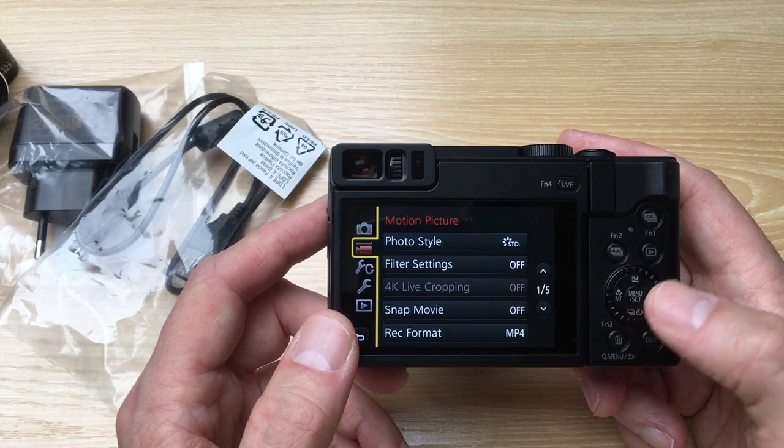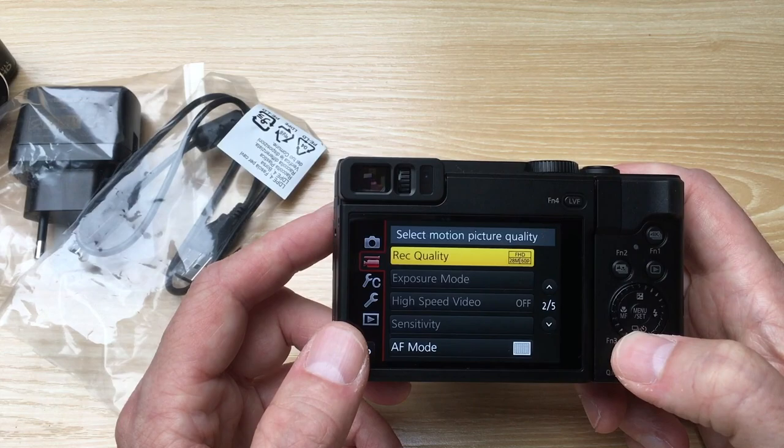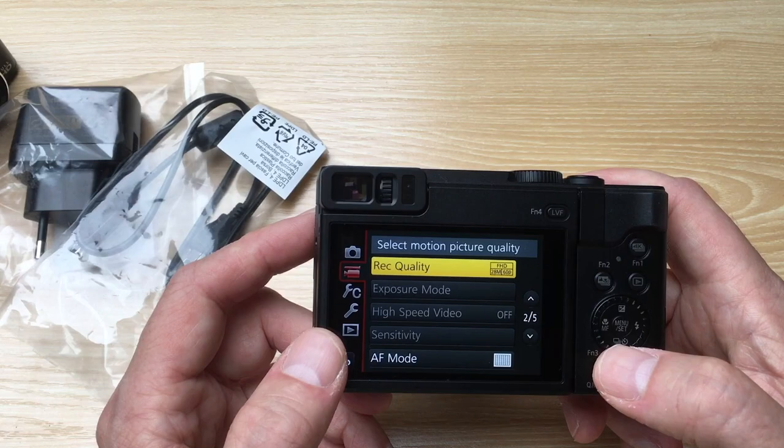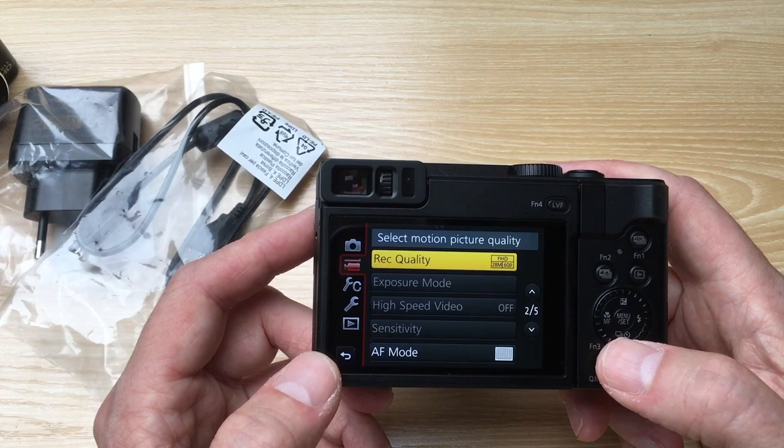Let's go to the video settings. There are filter settings, 4K, snap movie, and the record format. The record quality is now set to full HD at 60 frames per second. That should solve my issue with moving trains getting unsharp.